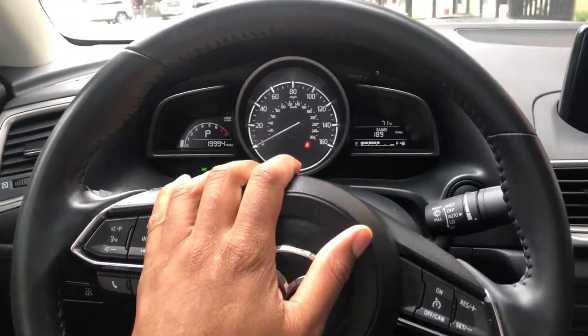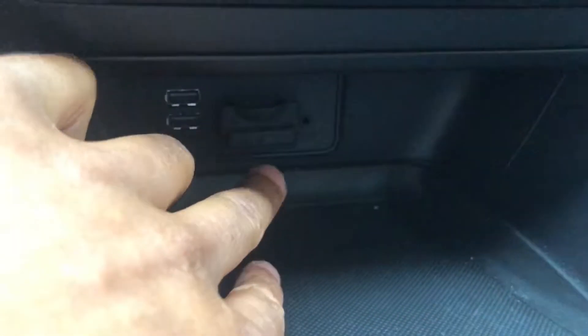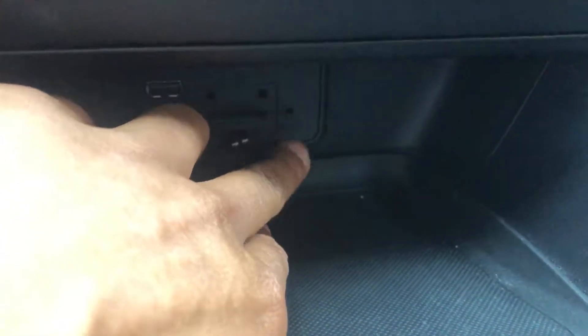I'm sitting in the driver's side. Looking down to the center console, this is where the USB inputs are, as well as the SD card input and auxiliary input. Let me know if you have any questions.